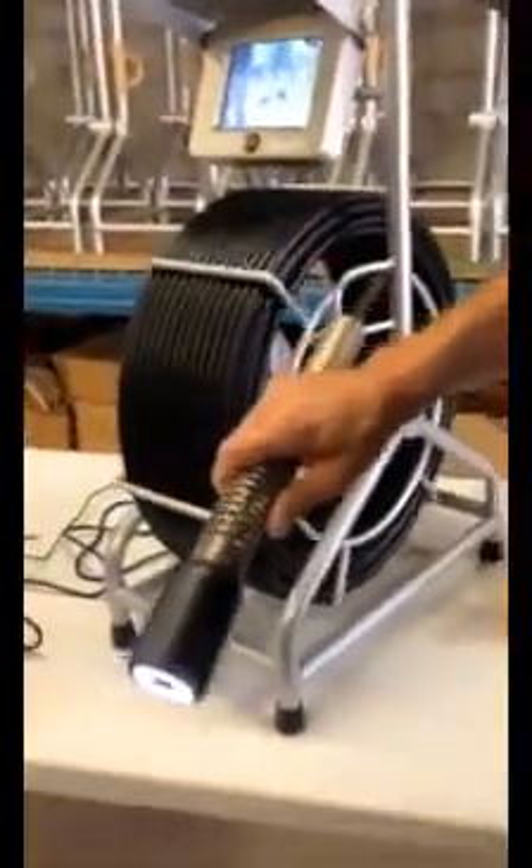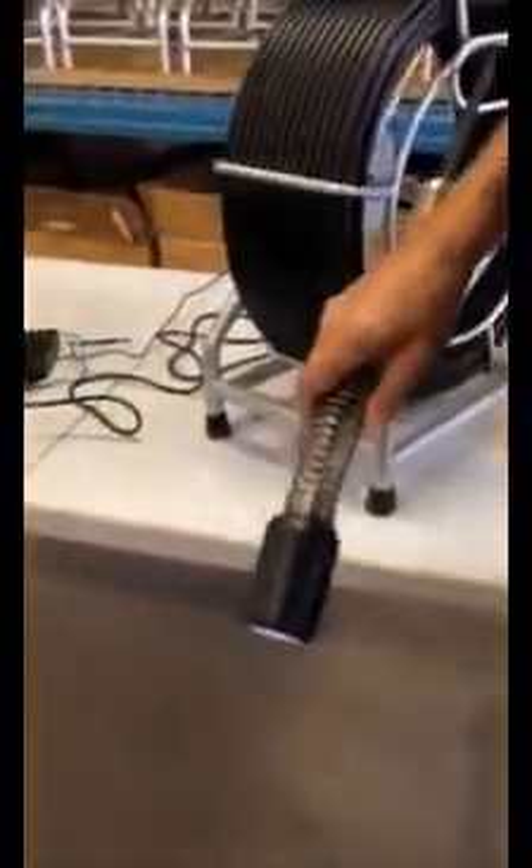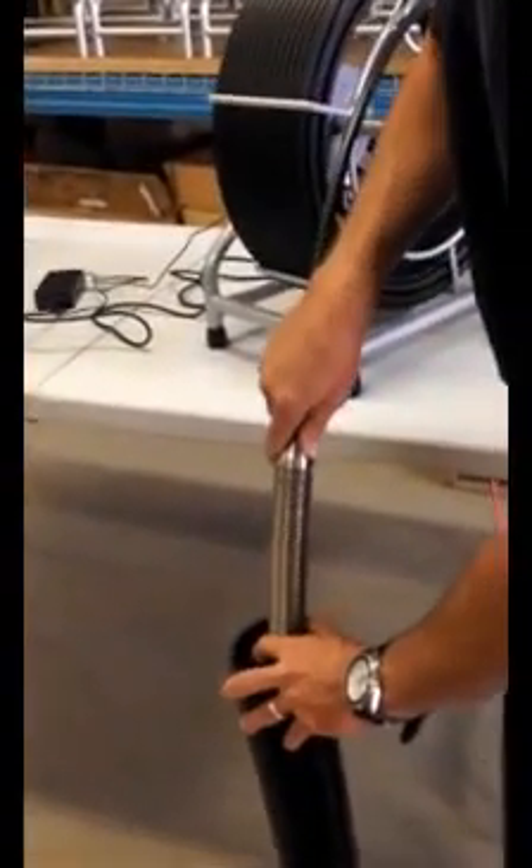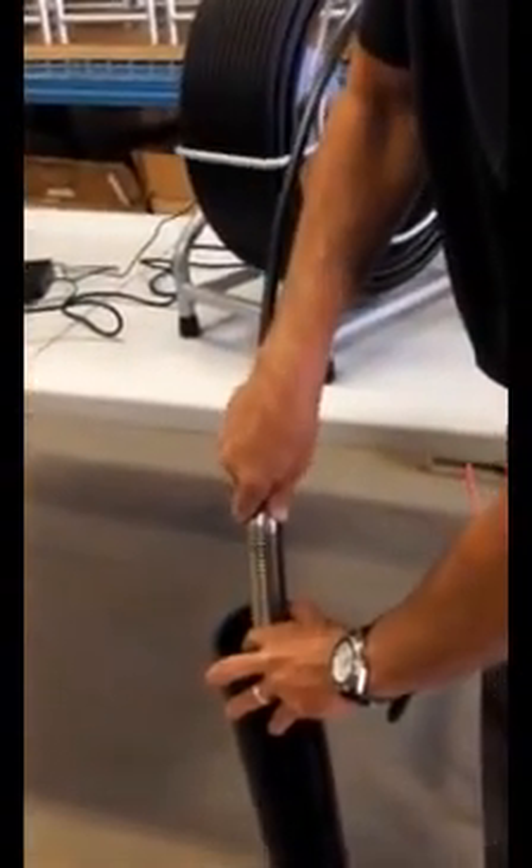At this point you're going to manually feed the camera into your pipeline, and you're going to continue to do that until you reach the point where you see the problem — whether it's a broken pipe, a collapsed pipe, or just a pipe that's maybe packed with tree roots.